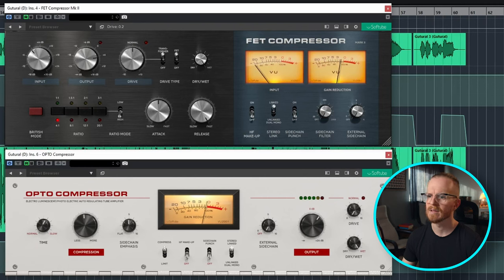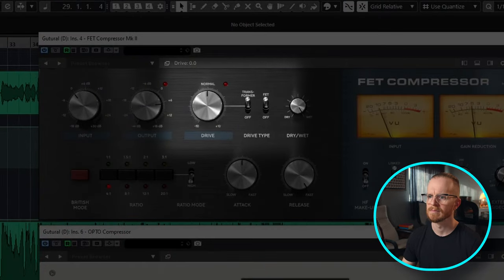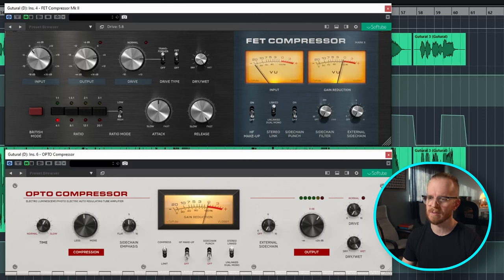Let's listen in solo, starting from normal and then pushing the drive up. You can get pretty aggressive with the saturation if you pump the drive all the way up, but you will have a degradation in volume, so you'll end up having to push the output to make up for that. I actually like where the knob was before, around three o'clock.